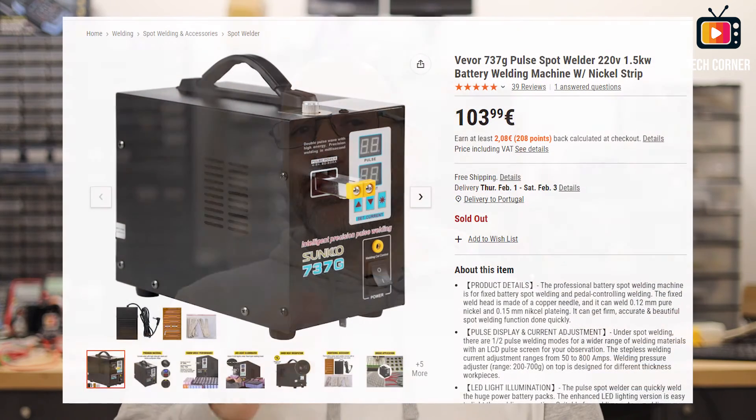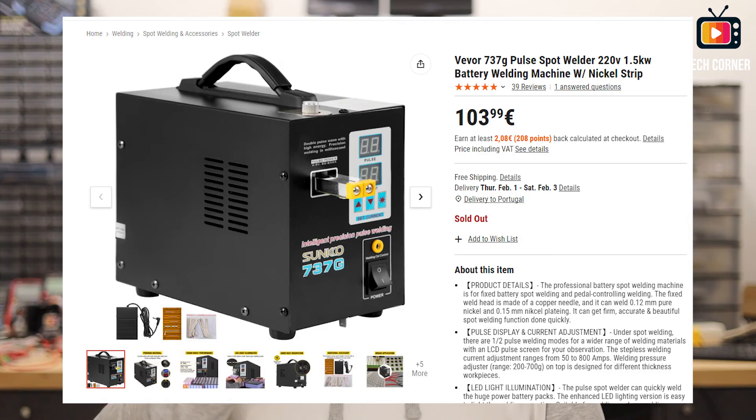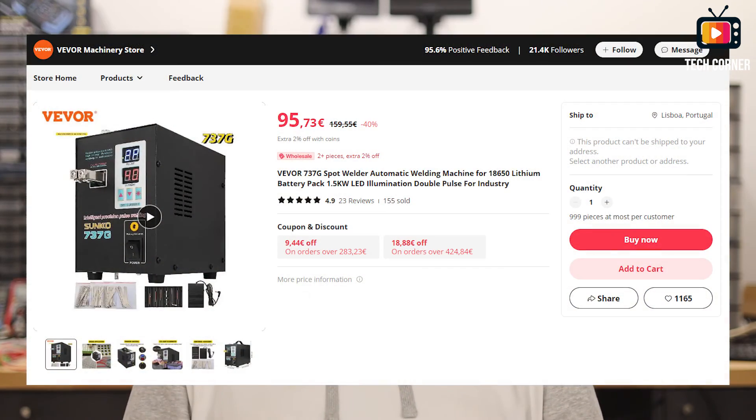Let's now talk about the pricing. It's being sold on the Viver official website for 103 euros or around $111, and they have local warehouses in Europe, USA, and South America to mention a few. You can also find it on Aliexpress for 95 to 105 euros, or $103 to $114. So the price is a bit lower than some other benchtop spot welder models I searched for. The overall experience was okay — the foot pedal was not working, but I think that was a defective unit and will not affect the usage. I will report it and support will take care of that.